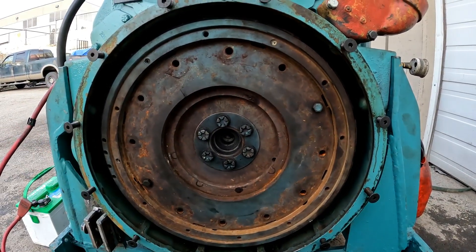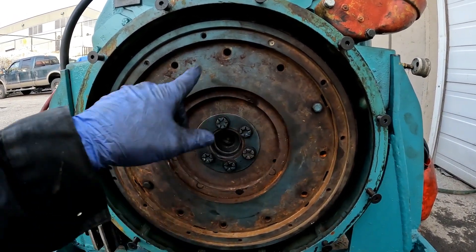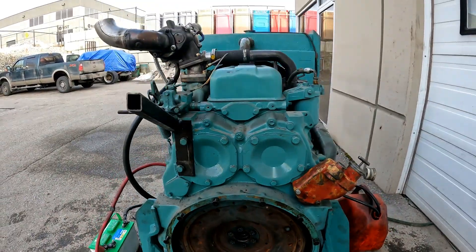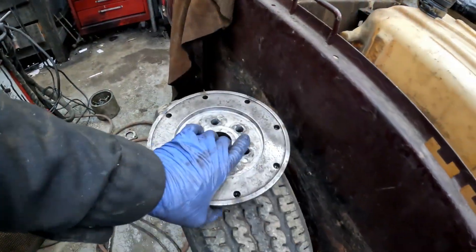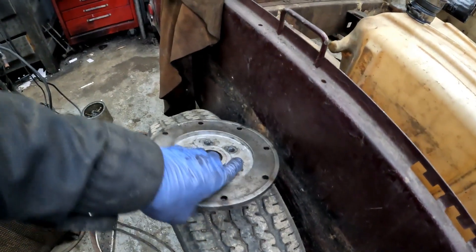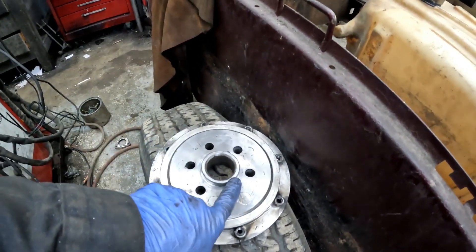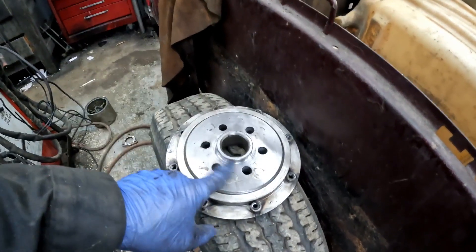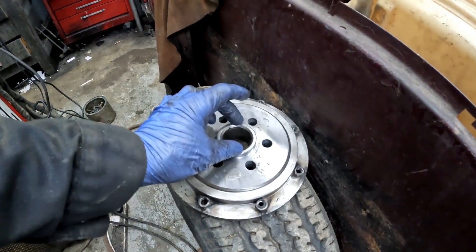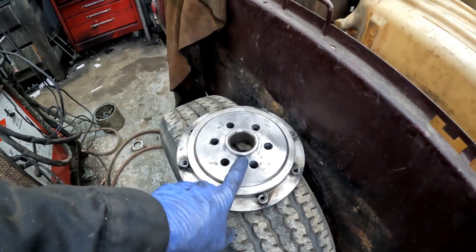I wanted to fit this pilot bearing because mine was too big. The other flywheel was different. Here's the adapter I made for the 253 flywheel — I had it turned to fit the 253, but the 353 had a narrower pilot race.